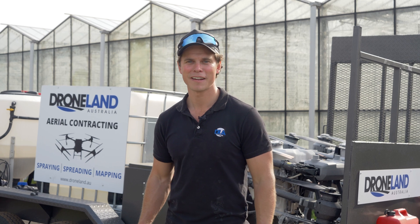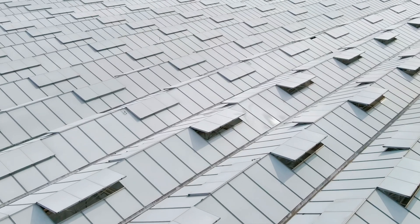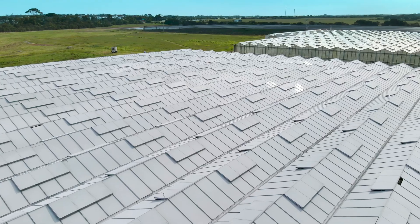There you have it — whitewashing done for the day. One of the things about whitewashing: they've been doing it for years and it's a really unsafe thing to do. They usually get on the roof with either a jet pack or pushing a manual sprayer. It's a real safety issue, whereas with the drone we can stand on the ground, fly from here, and get the job complete.